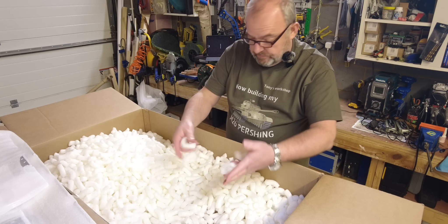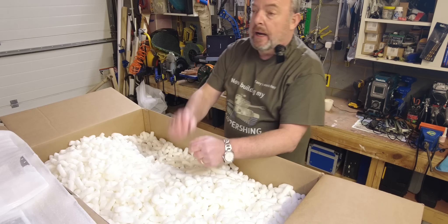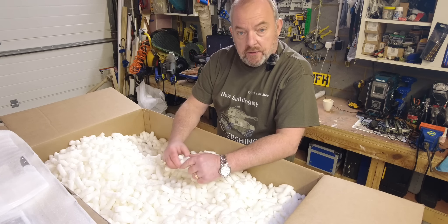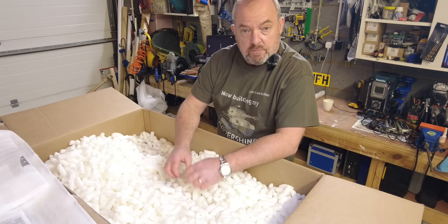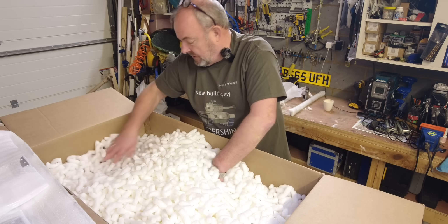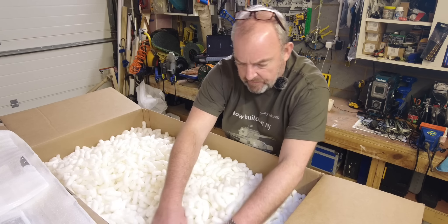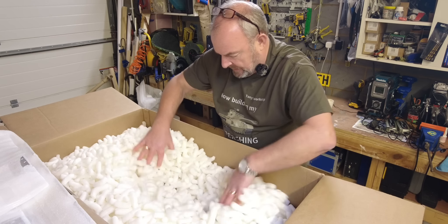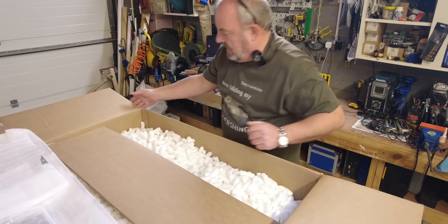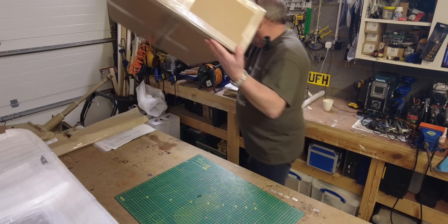The packing peanuts are biodegradable, which is all very good for the environment. I know they are because with my last tank I left a bag of these outside and it rained that afternoon — when I came back in the morning it was just a bit of white sludge, and then it just broke down. Not plastic, so very good for the environment. I think that empties the first box — I'll just keep double checking because I'd hate myself if I threw anything out that shouldn't be. Right — that is the first box done.